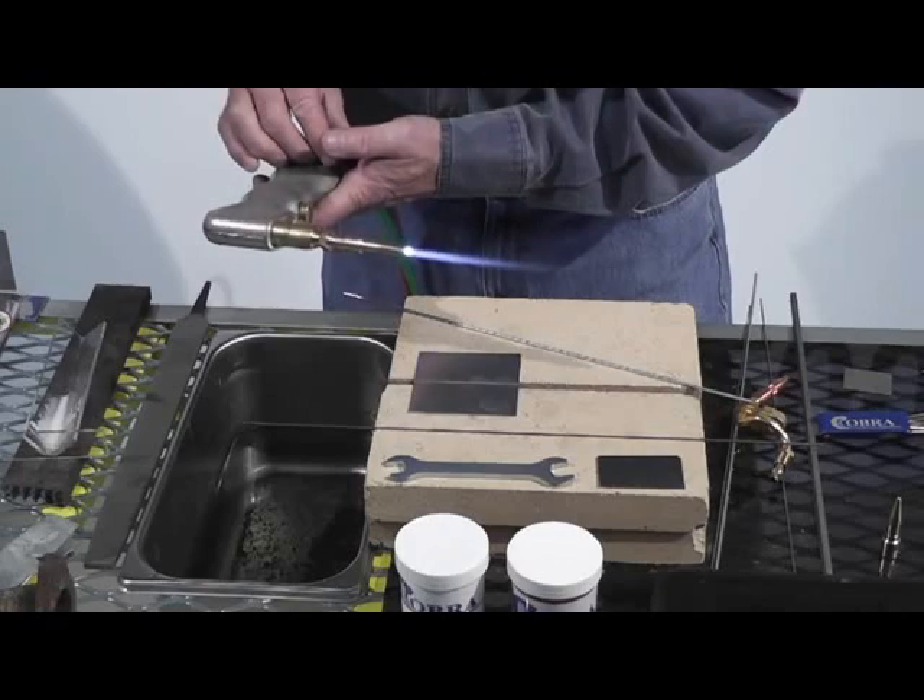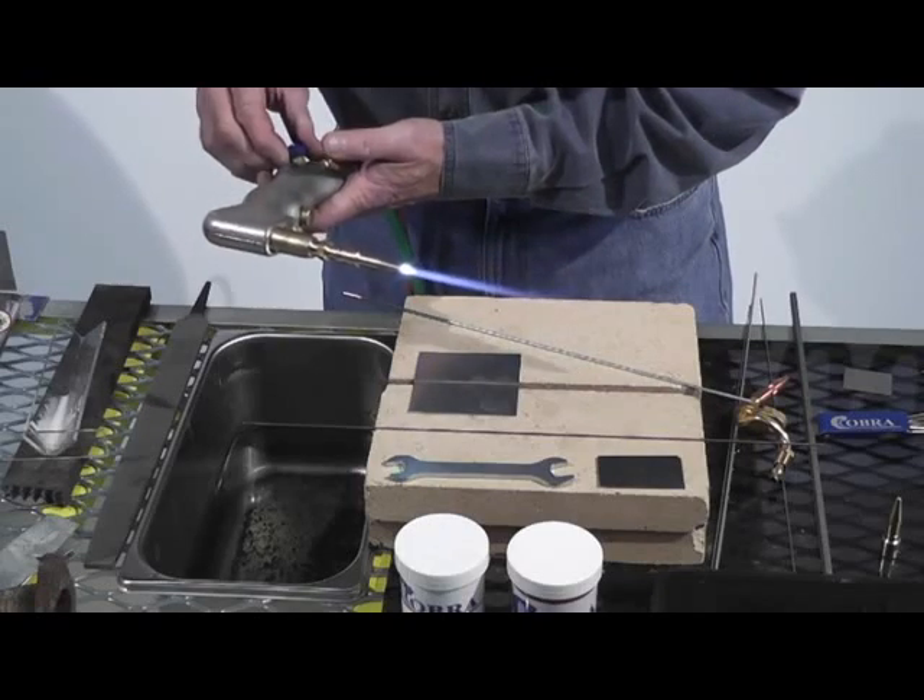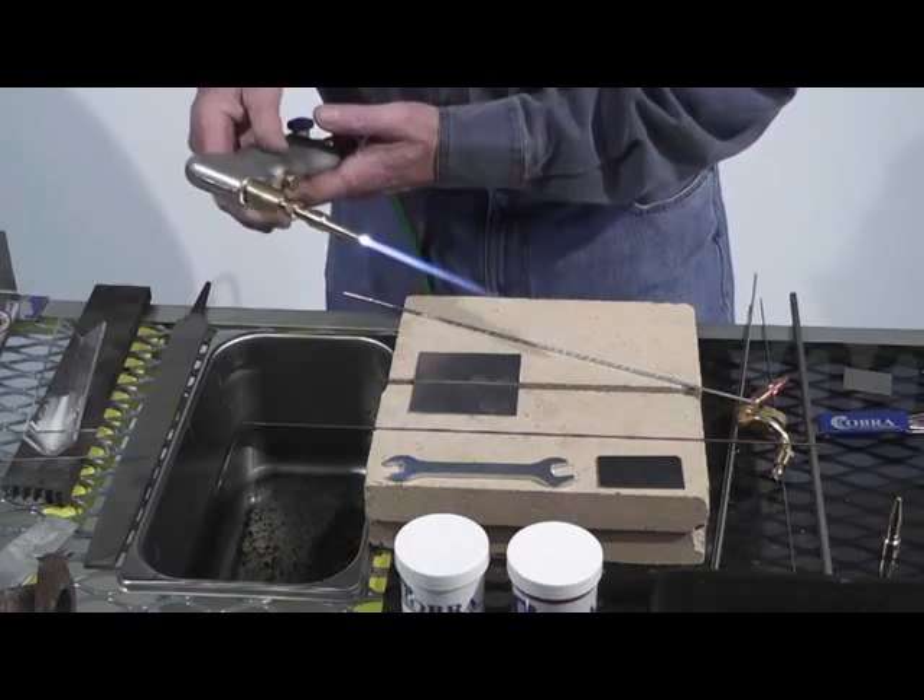The smaller that cone, the cooler it is; the longer that cone, the hotter it is. Just all feather — a little neutral flame right here.